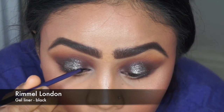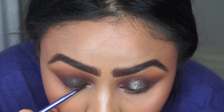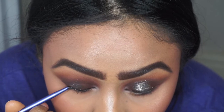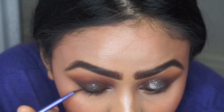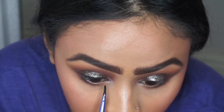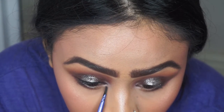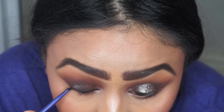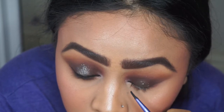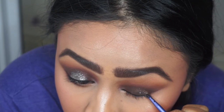For liner I didn't want a thick line — just something to line the top lash line — and I'm using a gel liner from Rimmel London. It was quite hard to apply because glitter isn't a smooth surface, so just persevere and go as slow as you can. It also works better if your eyeliner isn't dry. I'm applying it along the lash line without doing a full wing because the halo eye is meant to be the star of the show.